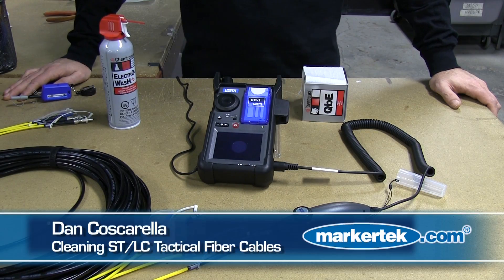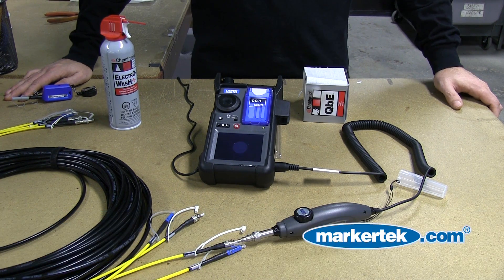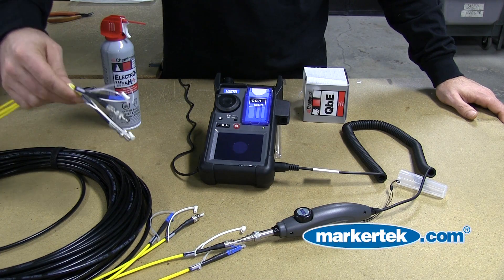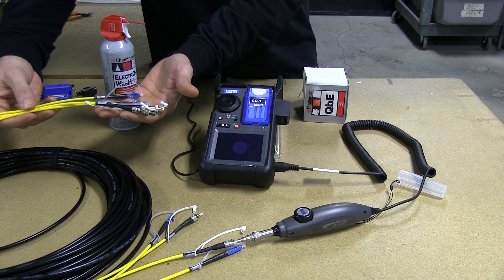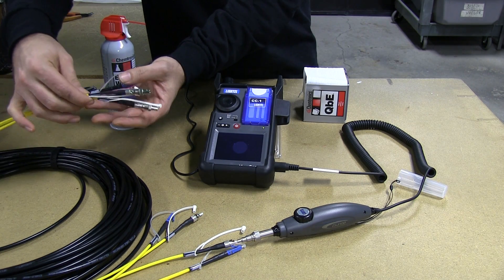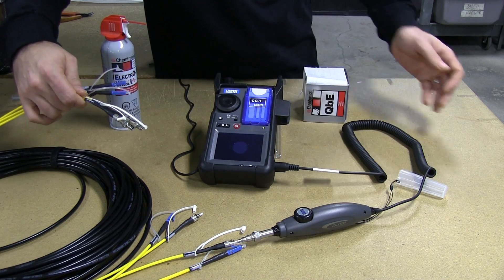Hi, this is Dan from Markertech Video Supply. Today I want to go over tactical fiber optic cables and testing and inspecting for cleanliness. What we're working with here is a four-channel TAC4 fiber optic snake from Camplex. It's a two-channel LC, two-channel ST — a hybrid with both connector types in the cable.